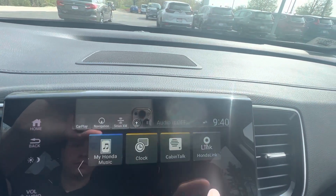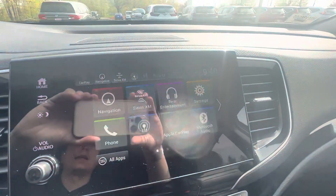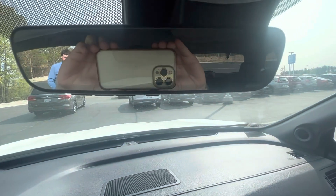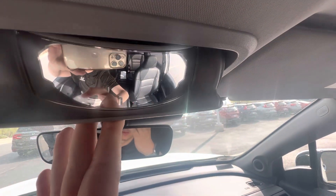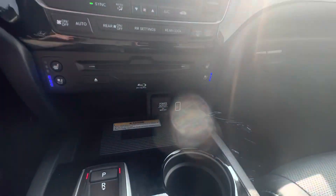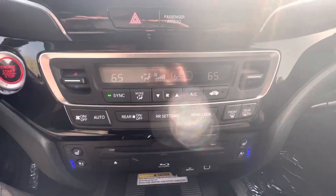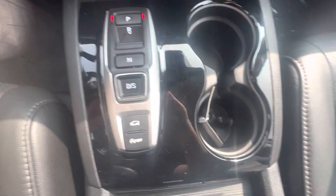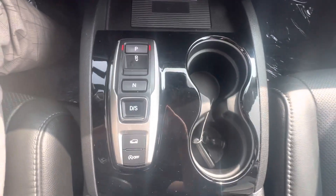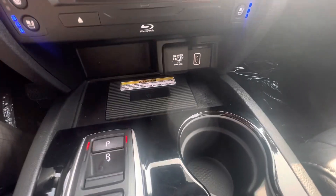You also have cabin talk, auxiliary inputs, radio, navigation, and more. There's your mirror right there, plus a little mirror by the sunglass holder to check on the kids. Down here you have ventilated seats as well as heated seats. There's your climate controls, your shifter — it's all buttons — and different drive modes, as well as auto start-stop. There's a gigantic center console down here and a wireless phone charger as well.